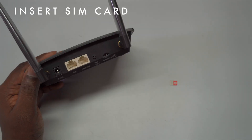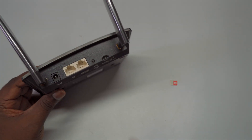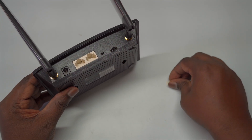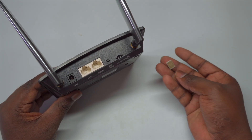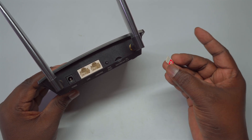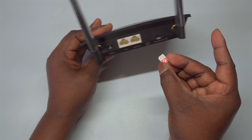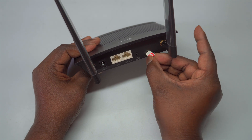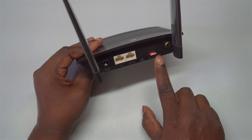Before installing or removing the SIM card from your TP-Link TL-MR100 router, it's essential to ensure that the router is powered off. This precaution helps prevent any potential damage to both the router and the SIM card. The micro SIM card slot is conveniently located on the backside panel of the router. Icons adjacent to each slot clearly indicate their purpose and the correct direction for insertion, making it simple to identify where to place the SIM card.